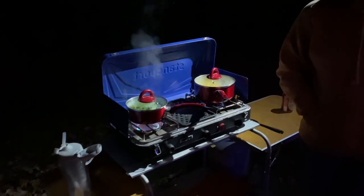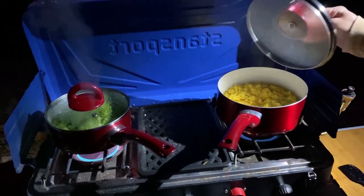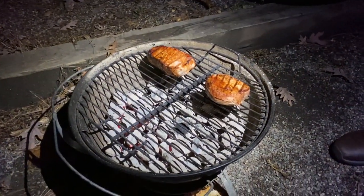Then you have your traditional propane-fired stove that everybody uses, which is always a standby and works absolutely fantastic. And when it comes to kettle grills, you can't beat the traditional standard Weber grill for cooking with charcoal.